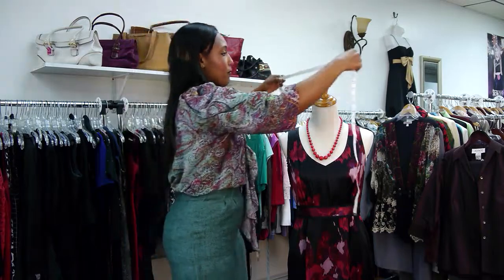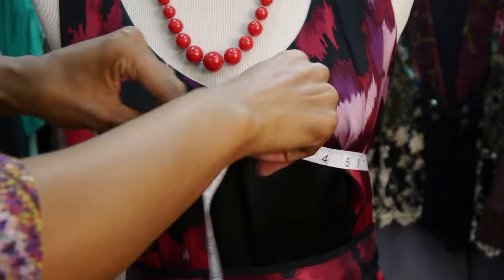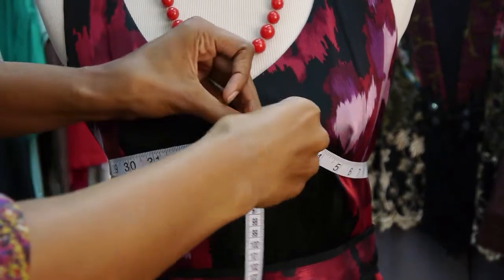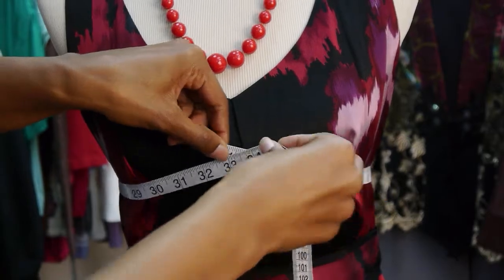First you would do your bust. You would put this right under your arms in the center and line it up to the middle of your chest and take that number.